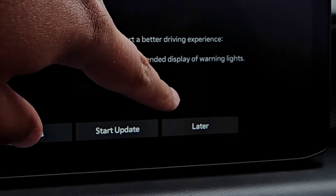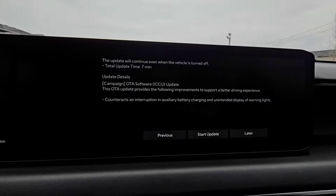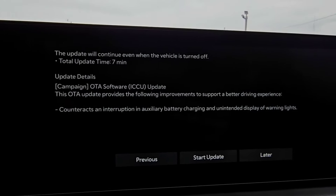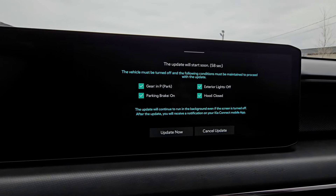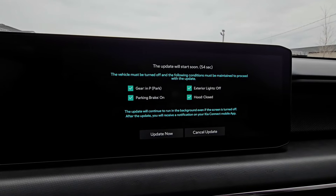I'd love to go ahead and update, so I'm going to hit Start Update. Before I hit Later and then it just took a moment to prepare — if you went for a really short drive it may not pop up again and ask you, because the installer wasn't ready. So I'm going ahead and hitting Start Update.